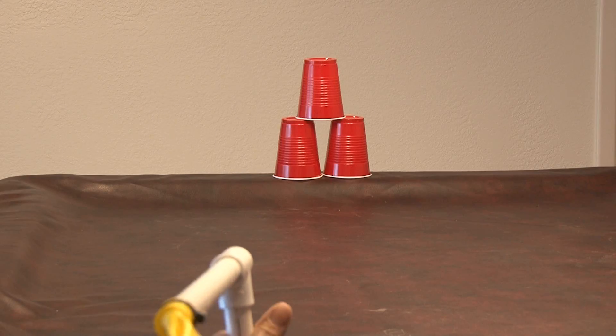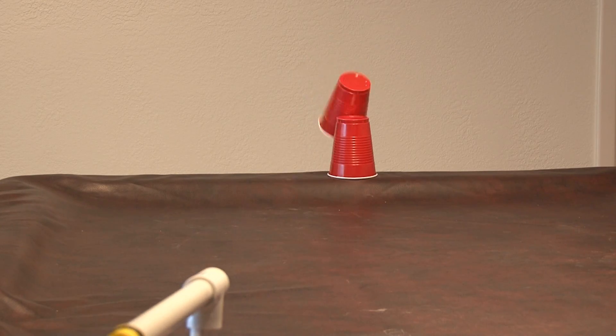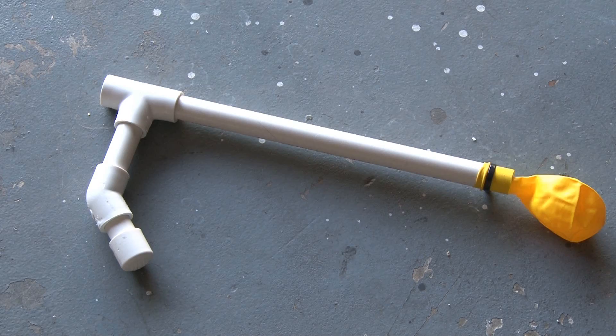It's hard to tell in this shot how far the chickpeas went, but check this out — it really packs a punch. And that's how to make a balloon zip cannon. Go ahead and make your own.